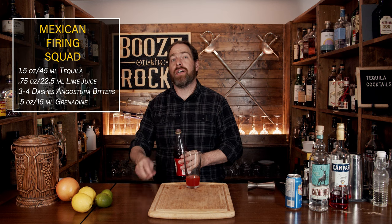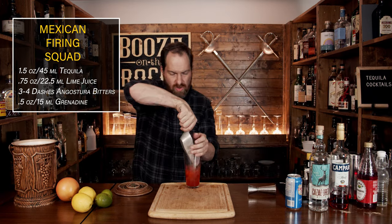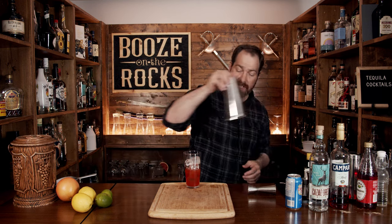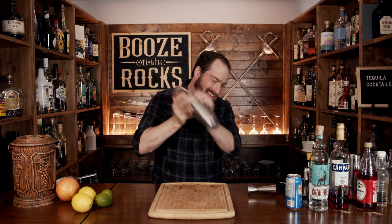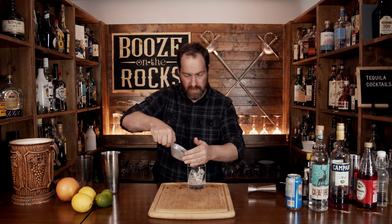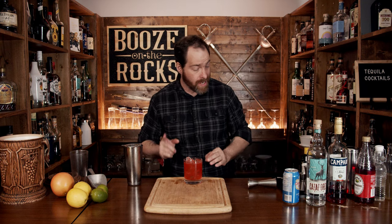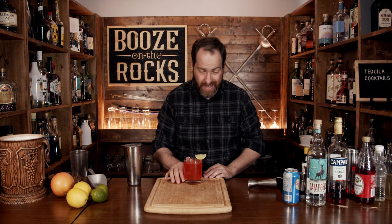Your next step is to shake this with a little bit of ice. Go with a scoop full to give you about three quarters of your glass. Slap the lid on, give it a flip and shake it — make sure you shake for a good ten seconds. Put this into a rocks glass; I'm using a double rocks glass for the size and weight. Fill it up with a little bit of ice and pour it on top using your Hawthorne strainer. The color is absolutely fantastic. Garnish with a lime wedge and here's your Mexican Firing Squad.